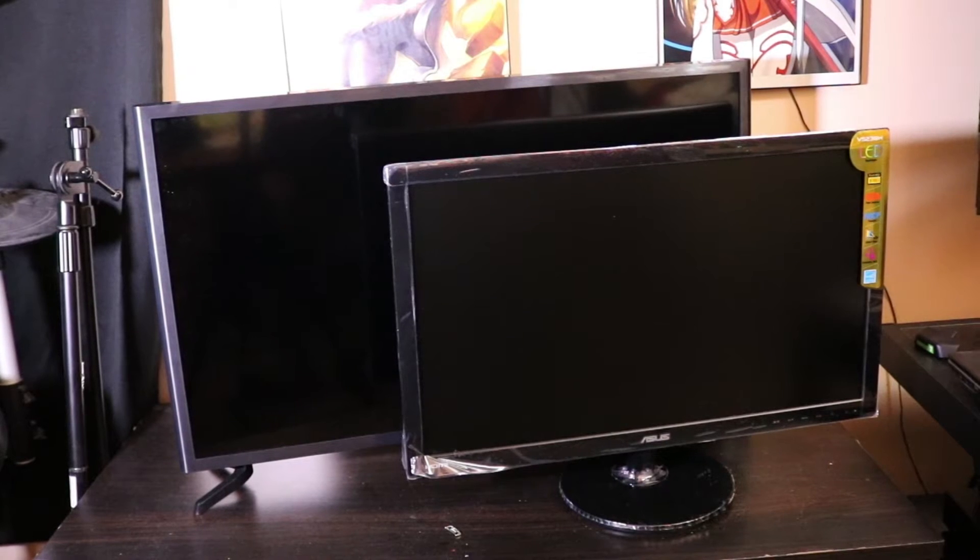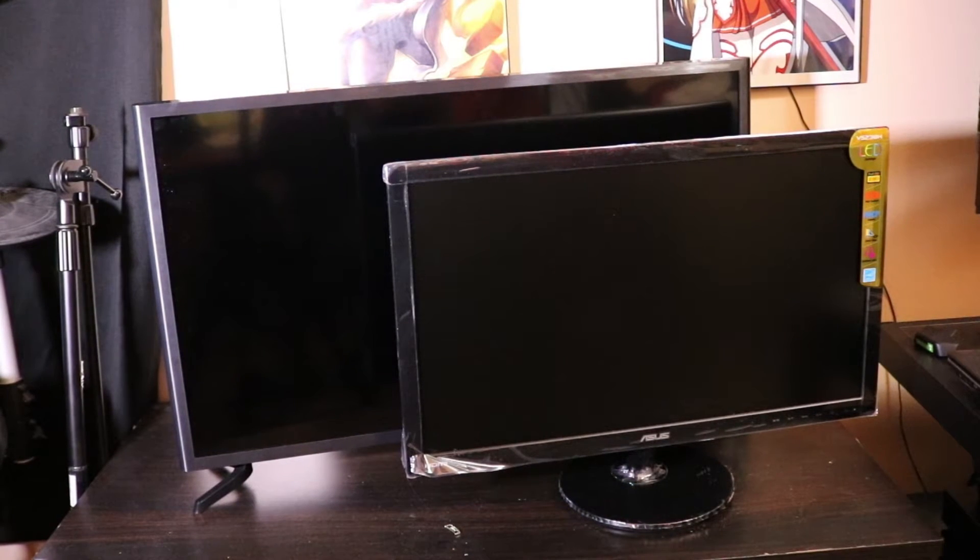The one in the back is a Samsung LED TV, 32 inch, and the one in the front is a 24 inch ASUS LED backlit monitor.